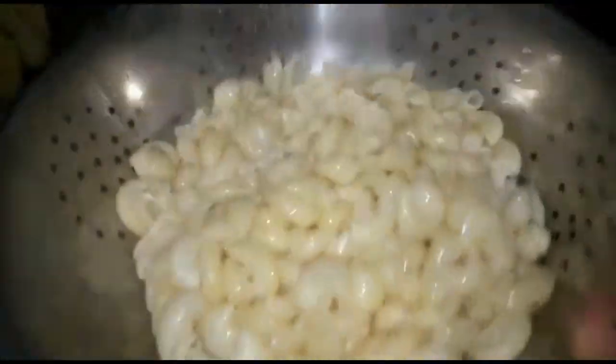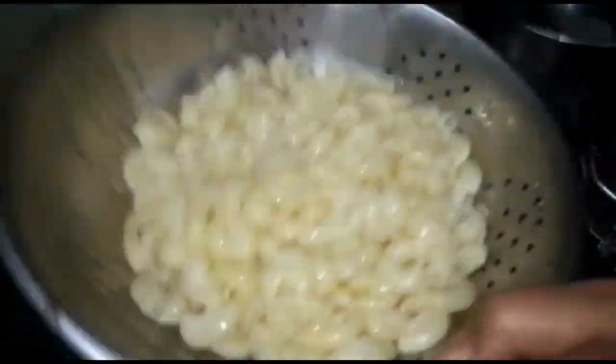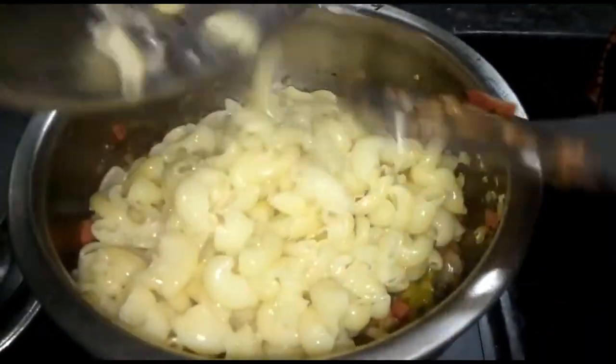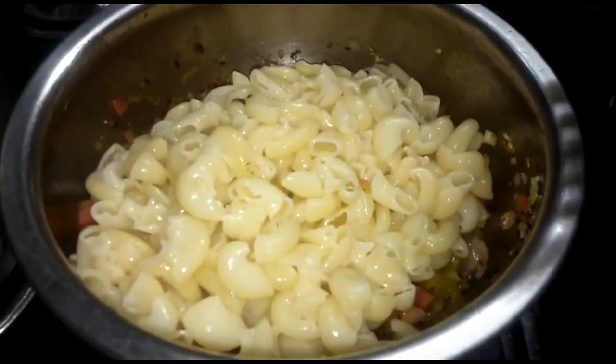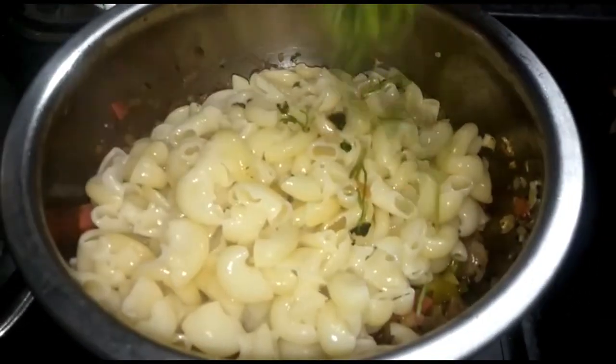Now let's cook for a little while. It will be a chill bite with a little more hot water added. Then I will cook for a long time.